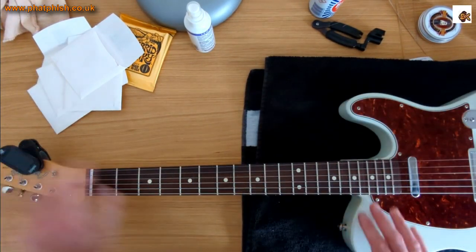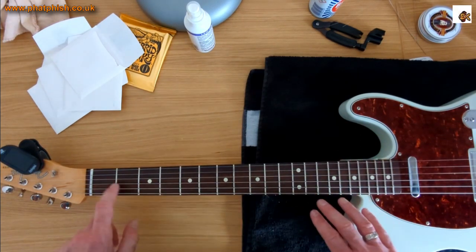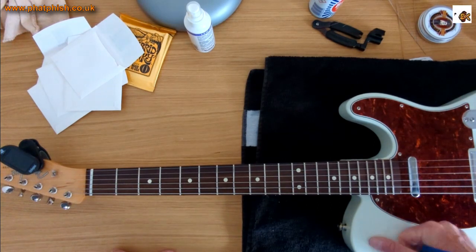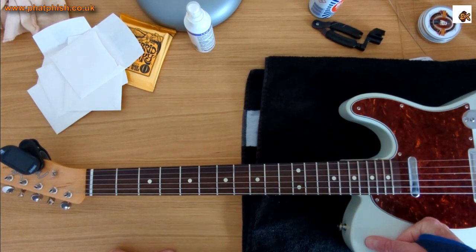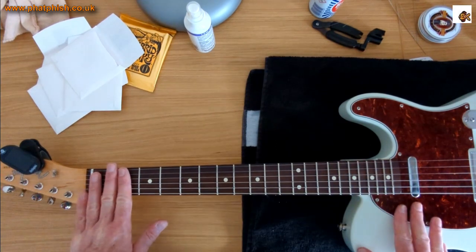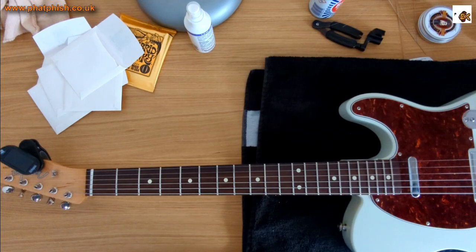So there you go — that's the guitar cleaned up, fingerboard conditioned, frets polished, new strings on, and tuned up. I'm just going to let that sit for a little while under tension and get it up in the studio later for a play, where I can tune it up properly on the tuner on my pedal board. That's the basic job done.